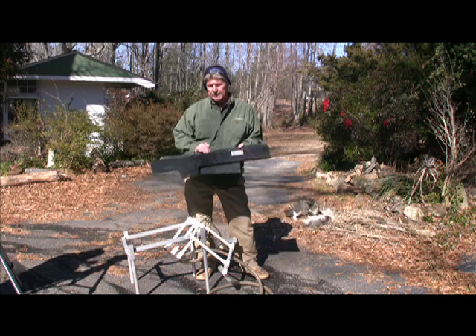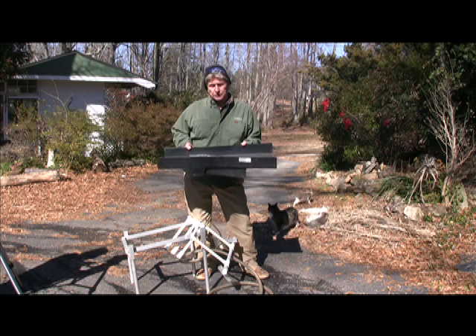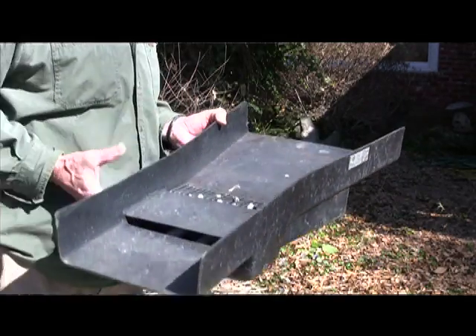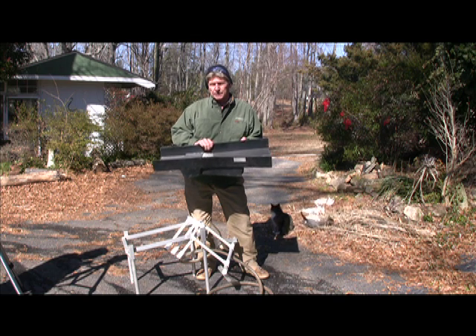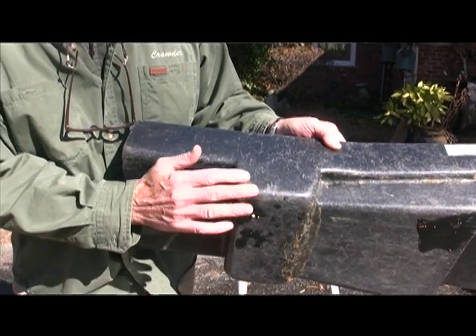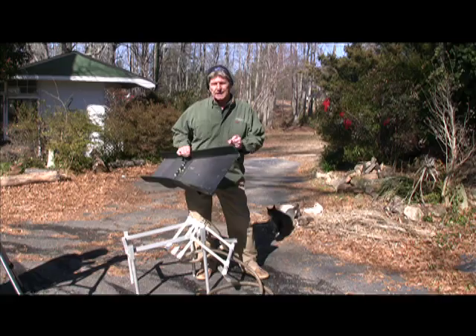We've gotten a lot of emails about this Blackmagic sluice, drop-top sluice. We've got a small video on YouTube about it, and a lot of people have emailed about how to set this up as a highbanker, so we're going to show you how to set it up as a highbanker. This is a trap sluice, and you can use it flat in the creek or use it as a highbanker.